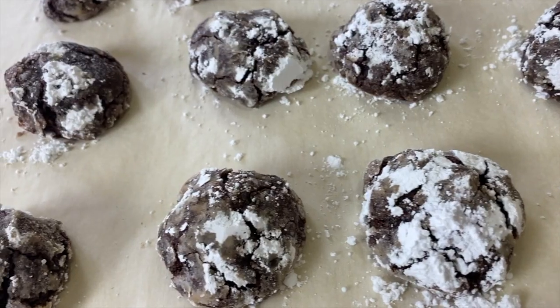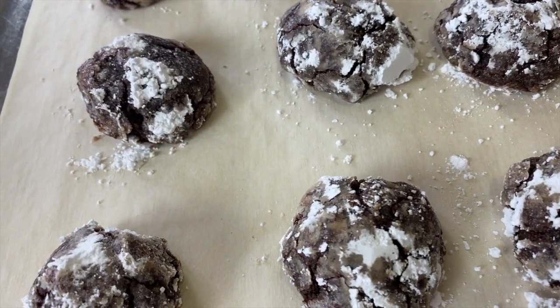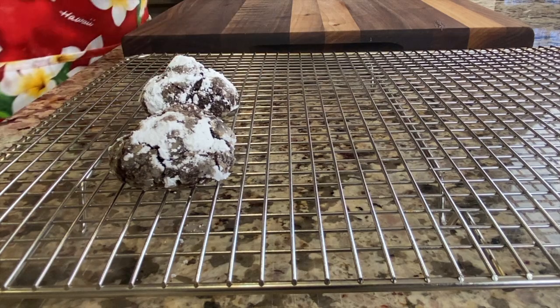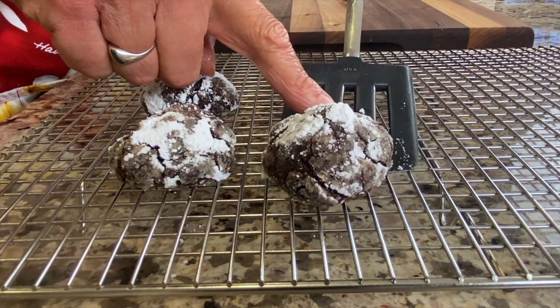Let's give them a taste, shall we? Wow — they're so light, they're like a cloud. It's like a cloud of chocolate. You get a little bit of crispy edge. They are a little bit crumbly, so be aware of that — they just melt in your mouth. A nice minty flavor too. After the cookies cool for about 10 minutes on the baking sheet, transfer them to a wire rack to cool completely.